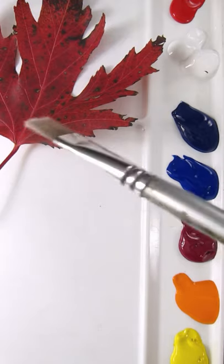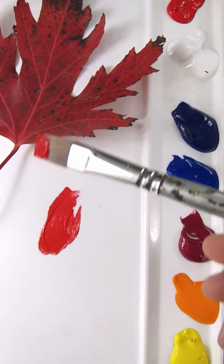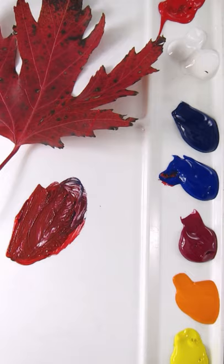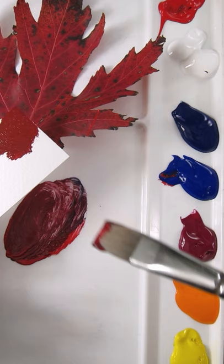I'm going to match the color of this red maple leaf. I have pyrrole red, and if you notice it's too bright, so you have to dull it down — I'm going to use ultramarine blue. Already that's pretty close, and that's a pretty good match right there.